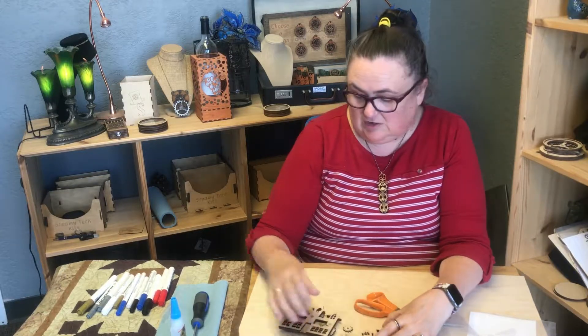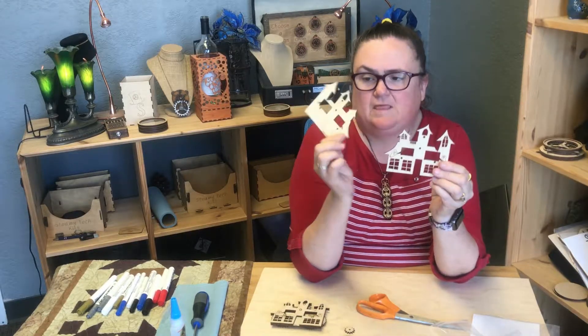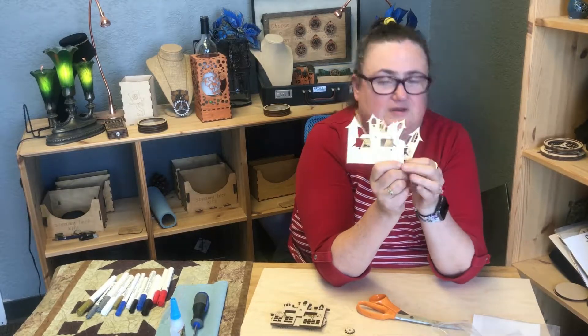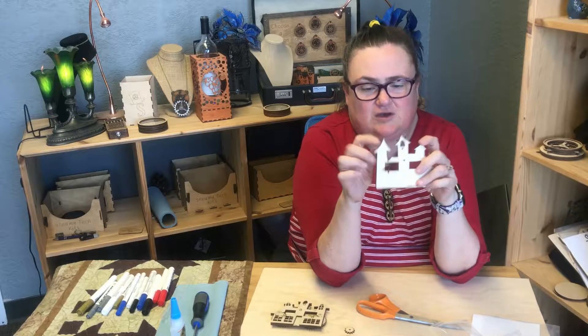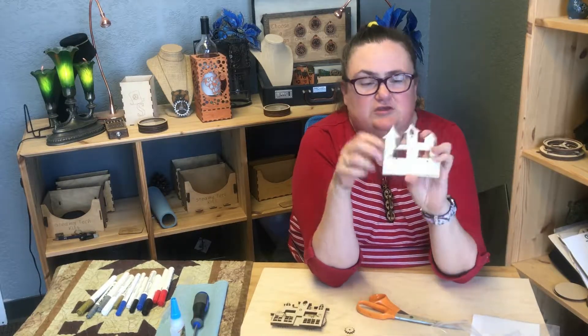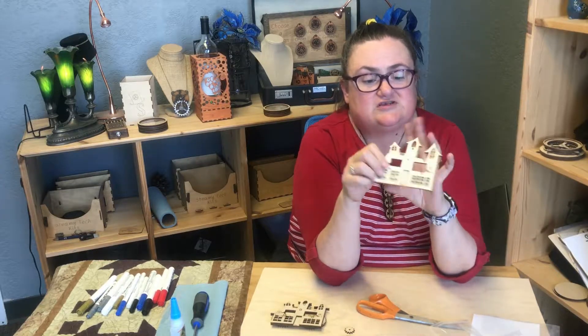You're going to need to color the front of this piece. This is the back side — this is meant to be a pin, so you've got pin backs in your hardware set. If you're going to put it together, you'll want to put your pins on the top up here. You can color the back if you want to, but if you really don't want to decorate the back, you don't have to. I think you're probably going to want to sand both sides.